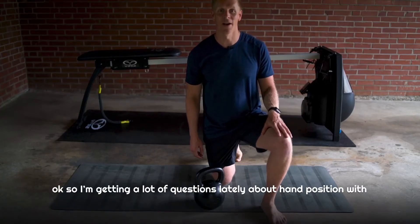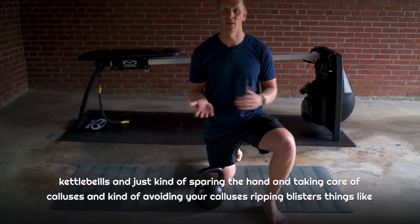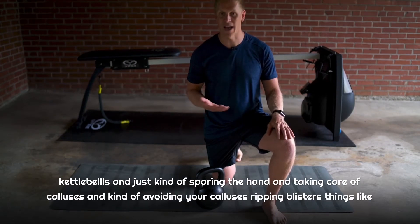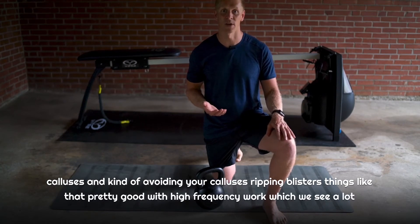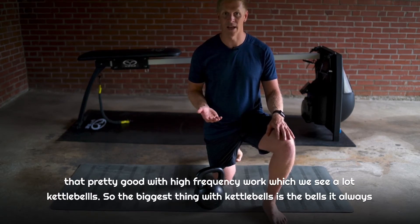I'm getting a lot of questions lately about hand position with kettlebells — just sparing the hand, taking care of calluses, and avoiding calluses ripping and blisters, particularly with the high-frequency work we see a lot in kettlebells. So the biggest thing with kettlebells is the hand.